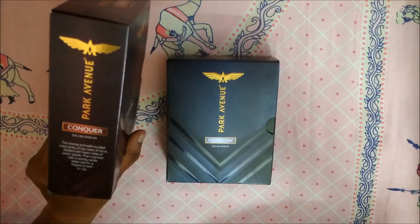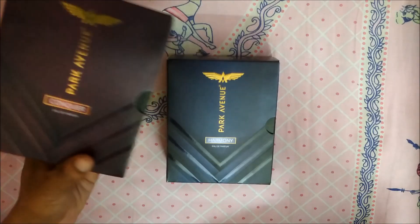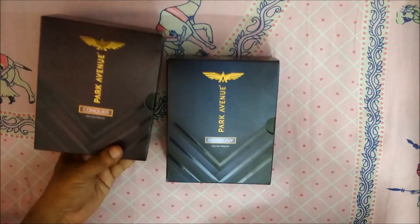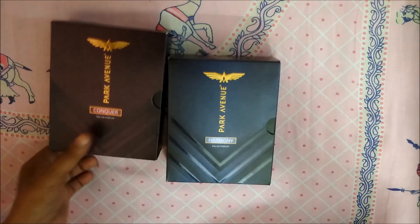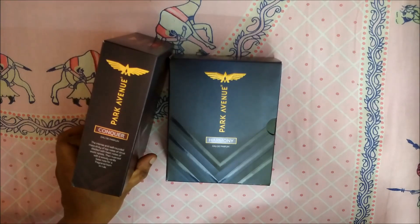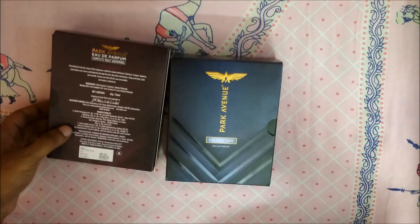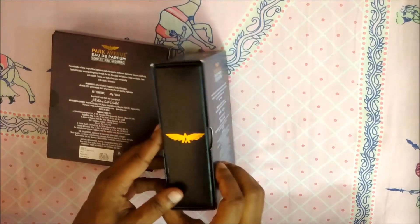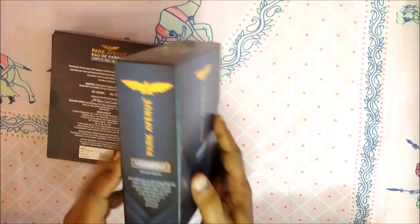The description continues: fused with a woody vanilla base note for a fragrance born to rule. Without even opening it, this looks to me like a winter fragrance because it is based on a woody vanilla note, which I think is perfect for winter. But I don't know much about these notes so I won't comment too much. There's also a beautiful Park Avenue logo on the box.